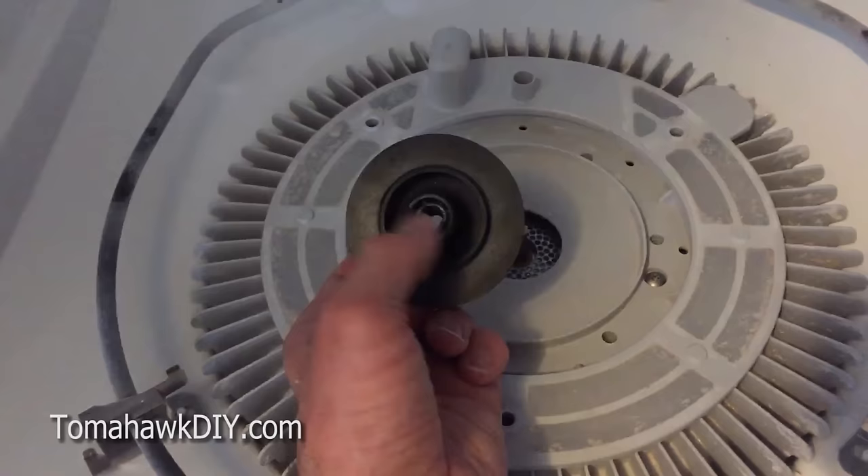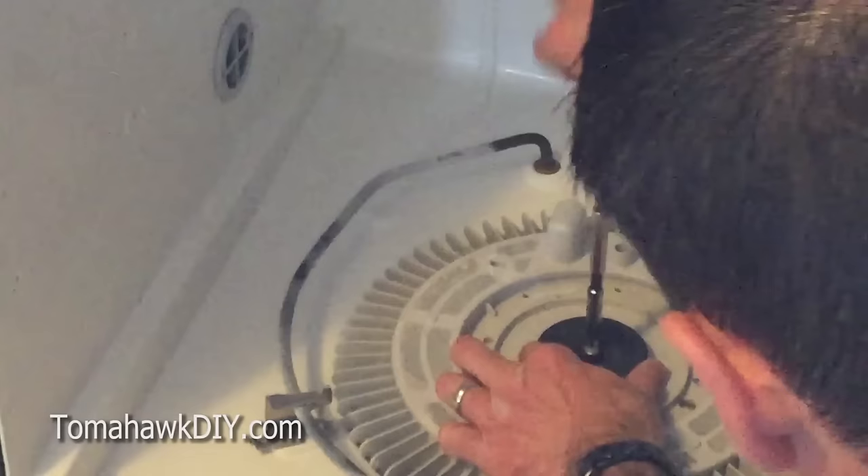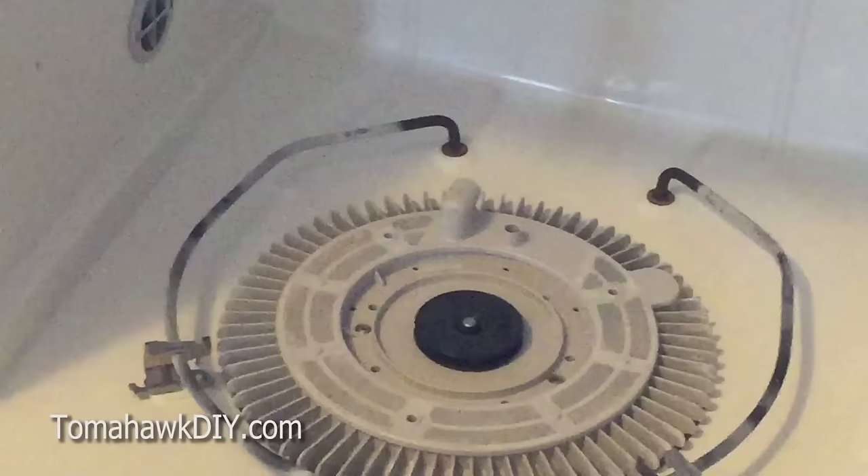This wheel goes back on now. You have to get it lined up just right — there you go, it clicked down. Remember you've got to use two hands so you can tighten this down.